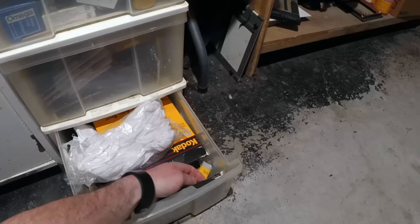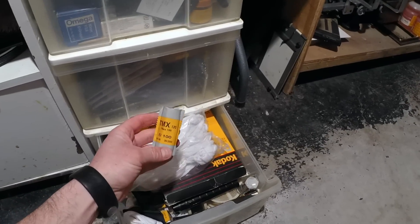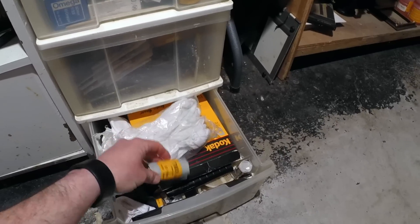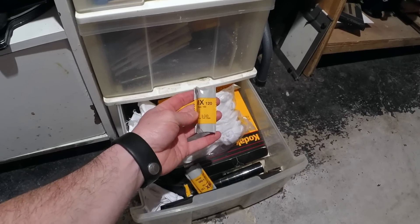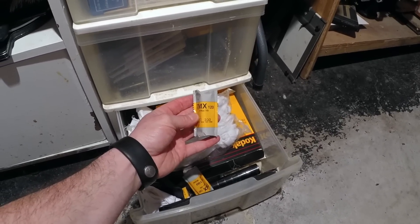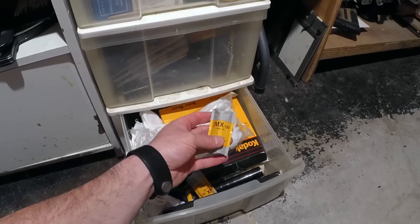Right here I've got some film — some T-Max 100 120 film that I store because I'm testing how well it will do past its expiration date. Here is a roll that expired in 1999 that I will eventually shoot and test just to see how it fares after its expiration date.